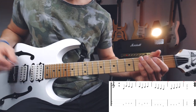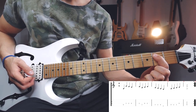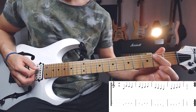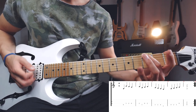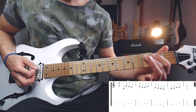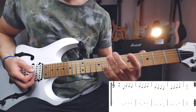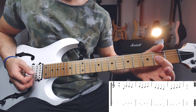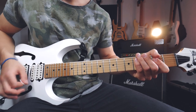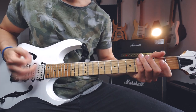Then I continue with the 2nd part of the riff: 3 on the A, 2 on the A, open A, then go to the low E string and play 3. Now I go back to the A and play open A, 2nd, 3rd. It's basically just the scale up, down and up again. Then I need to play the open D and A power chord. It's all downstrokes because it's very slow and you want to have that certain kind of tone.